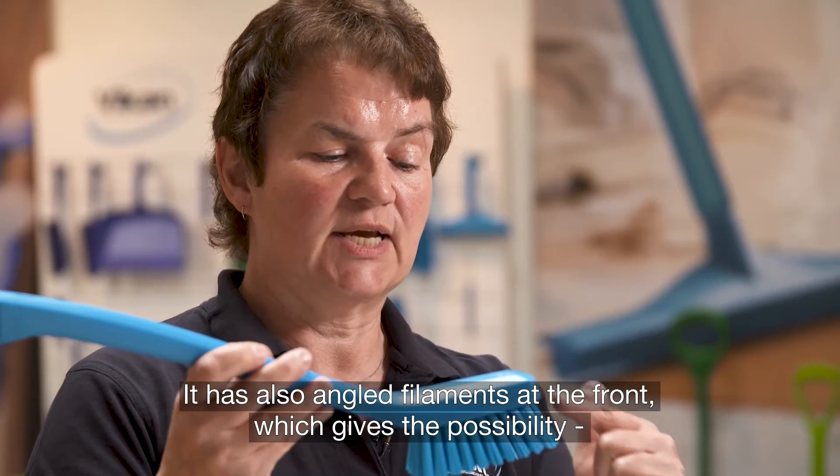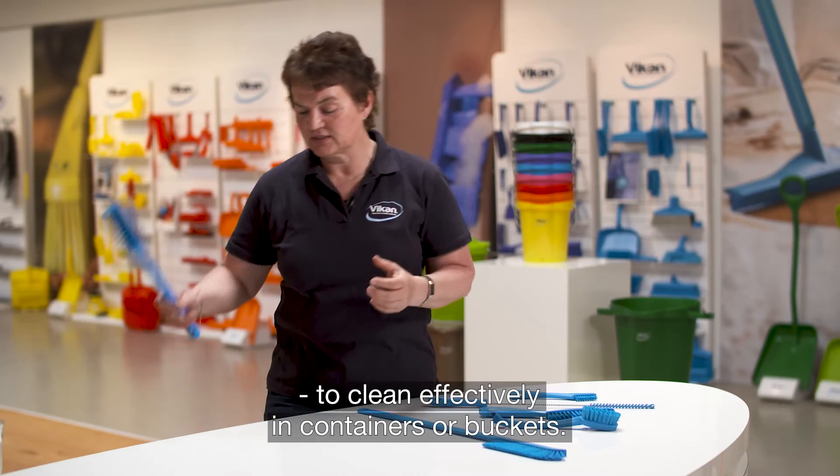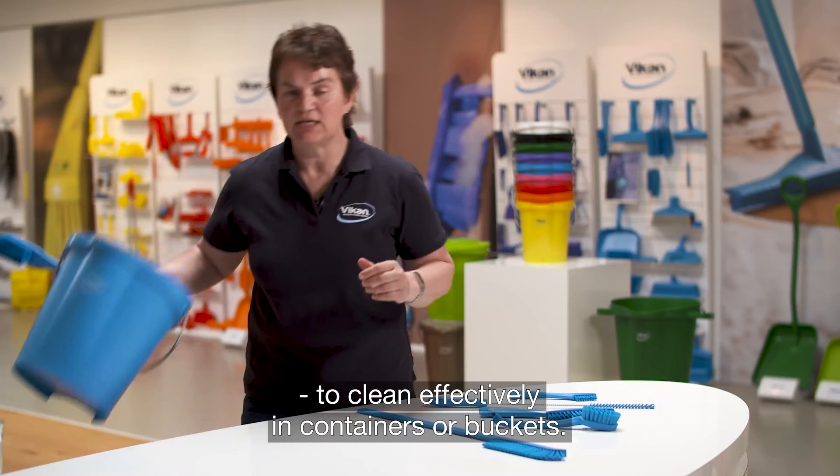It also has angled bristles at the front, which gives the possibility to clean effectively in containers or buckets.